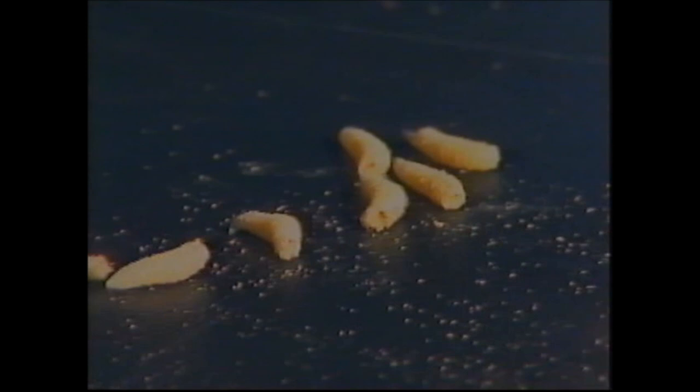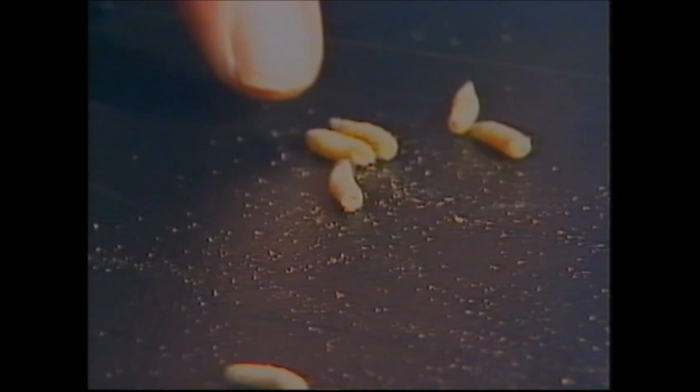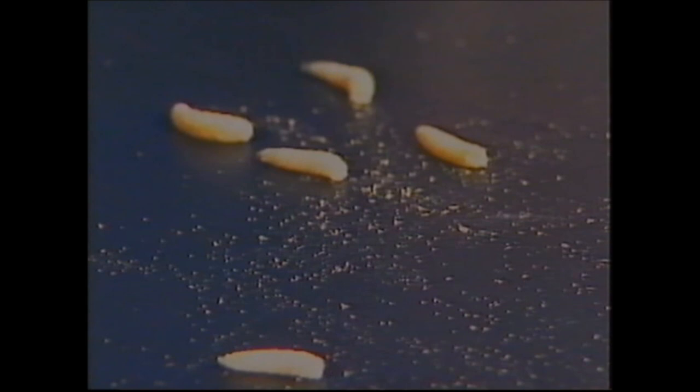A maggot will actually crawl one way up, normally with the feed spot on top. So if that's the case, we need to hook the maggot a certain way. If we pick the maggot up and find out where the feed spot is, or the feed sack as it's sometimes called, which is on the top, we need to hook the maggot from behind like so. When it crawls along the bottom, the hook will be upwards, just like so.